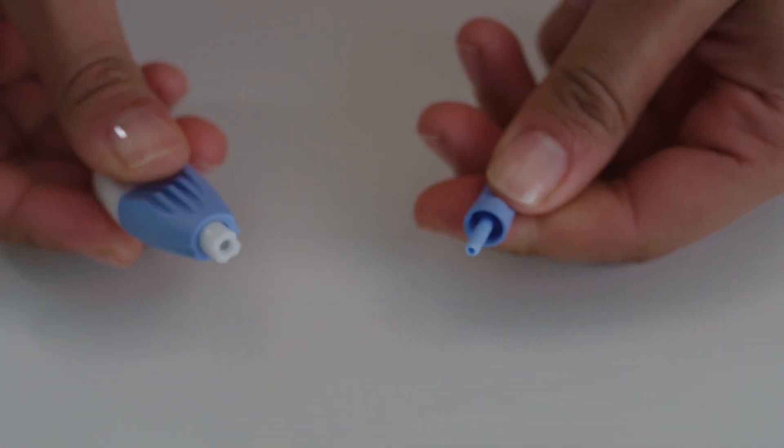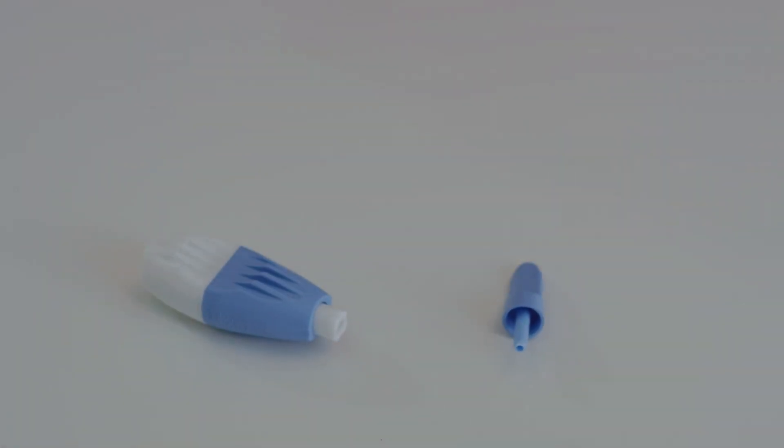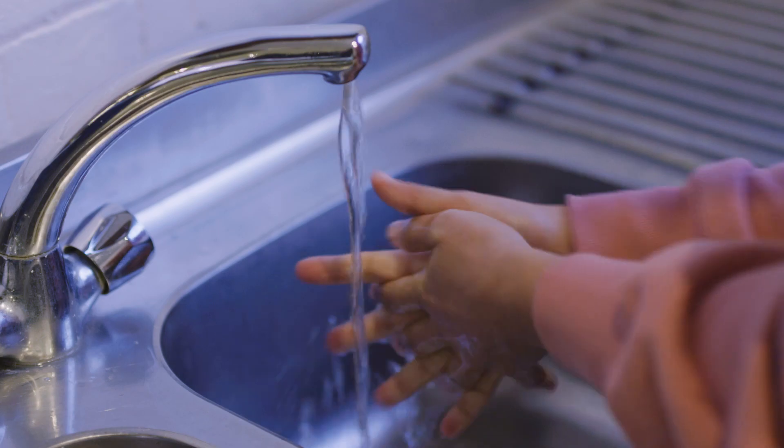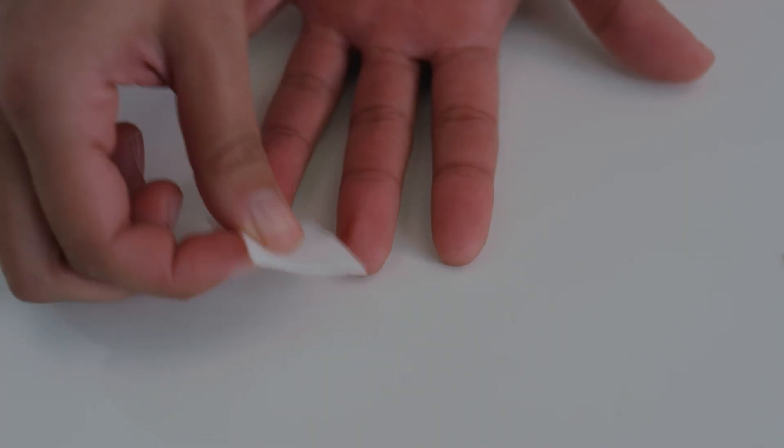Twist and pull the blue tip off the lancet. You're going to take blood from one of these two fingers on your least favoured hand. Wash and dry your hands and clean your chosen finger with an alcohol wipe.